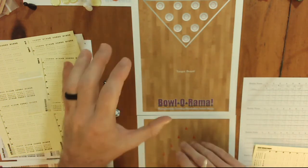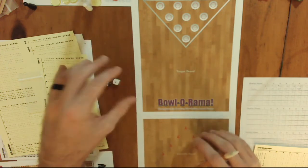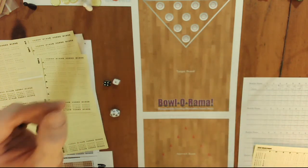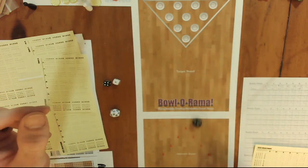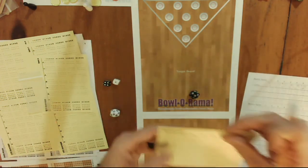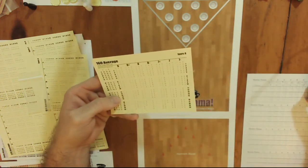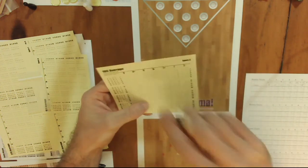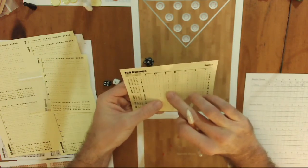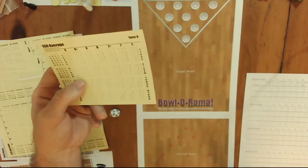Next video, once I understand the rules a little bit better, I'll time out how long it takes to play ten frames and give you an idea of gameplay time. Frame seven: twelve — I barely made it onto the target board. Twelve on a routine ball is eight. Then I go to the eight column and roll — routine ball, thirteen — I picked up the spare.